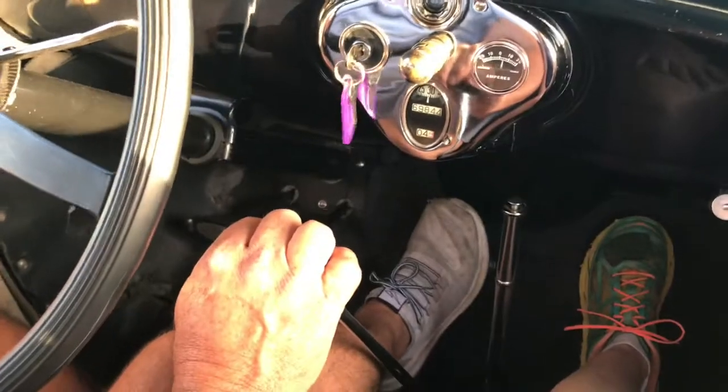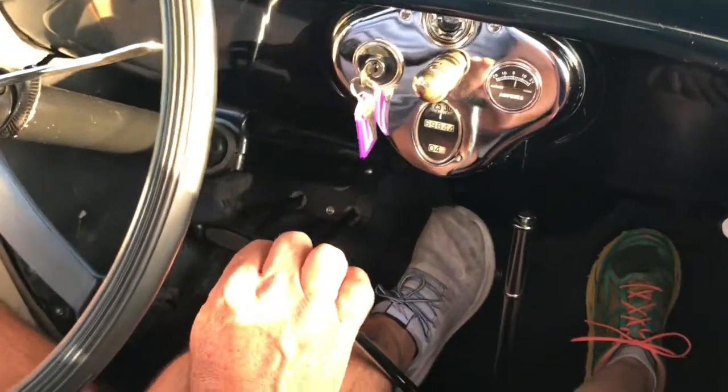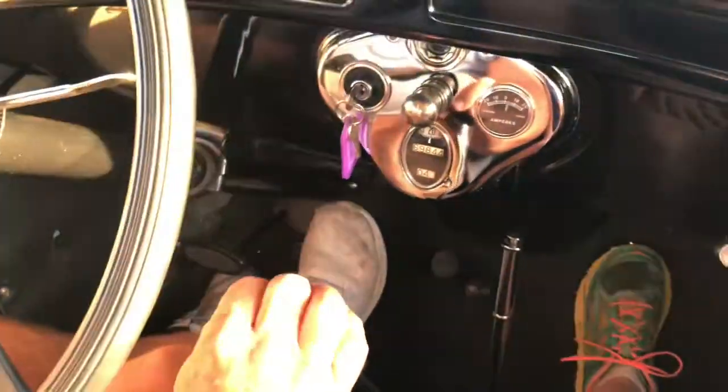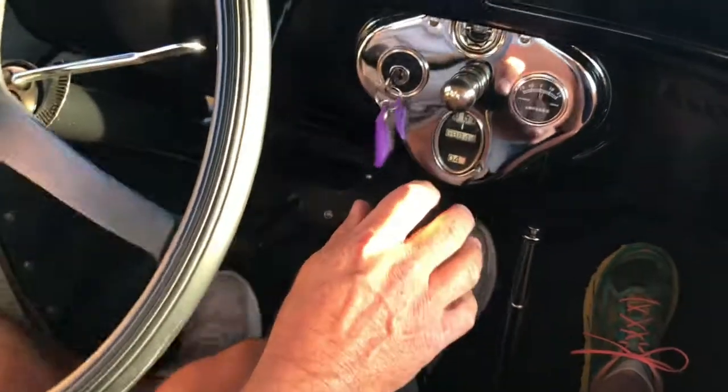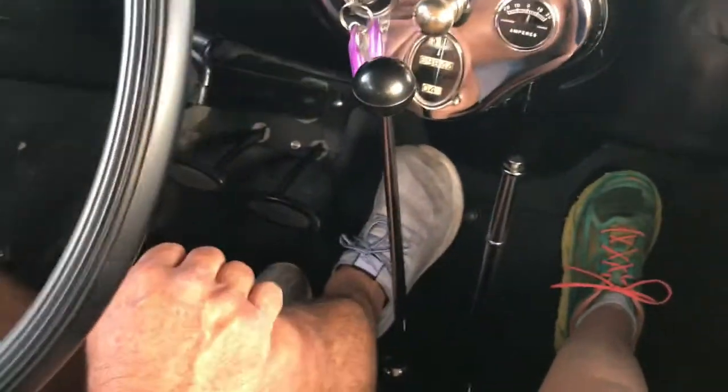When I get ready to go down this hill I'm going to downshift again. I'm going to push the clutch in, take it out of gear, rev it while the clutch is out slightly, then push the clutch in and put it into second gear. That's how to downshift the Model A.